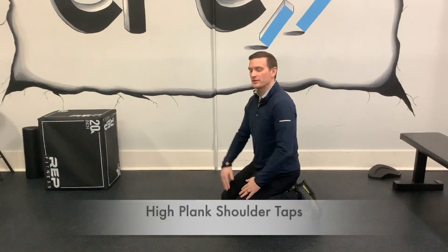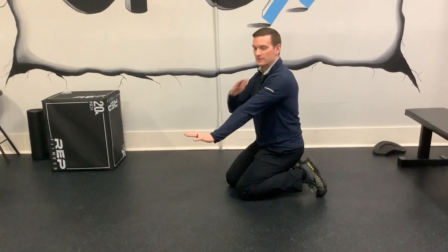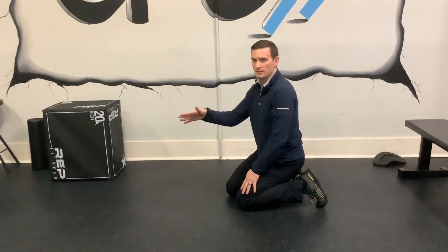A high plank shoulder tap. You're going to get in the high plank position, you're going to stabilize, and then you're going to tap your opposite shoulder, trying to make sure you're not rotating your pelvis and your body.